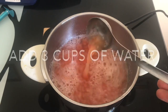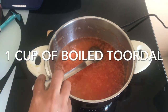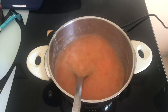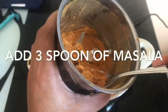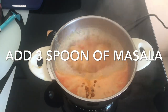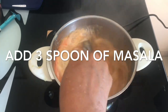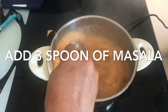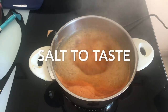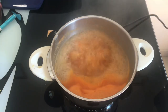Stir it, then add one cup of boiled toor dal and mix it well. Go ahead and add three spoons of the masala we made earlier and stir it well. Add salt to taste and then add one spoon of jaggery.